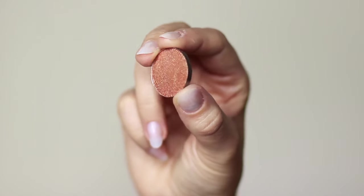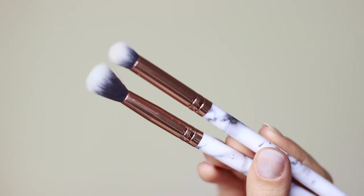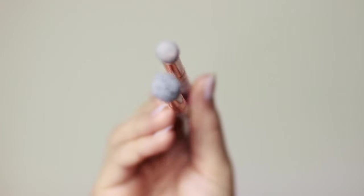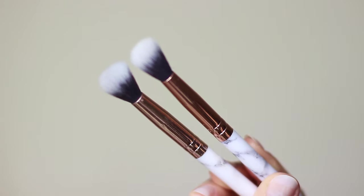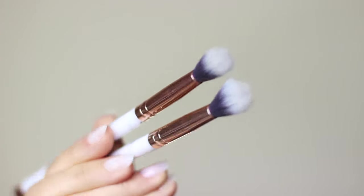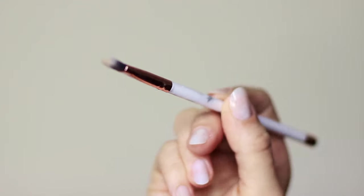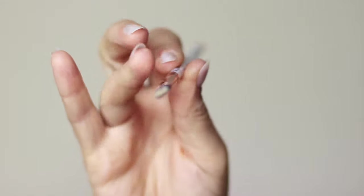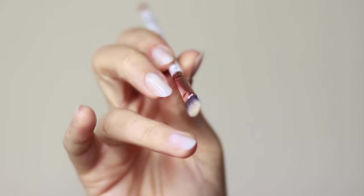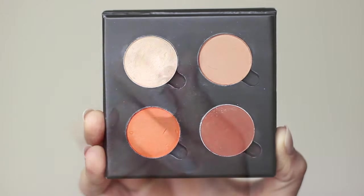I've also added a metallic eyeshadow and a glitter. For brushes you really only need two or three: a blending brush and a pencil brush. I'd recommend having two blending brushes — one for applying, one for blending — so you don't muddy up your look. There's also a flat brush for cutting the crease; if you're not cutting the crease you can use your fingertips instead.